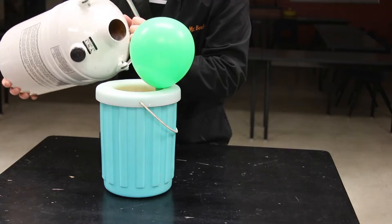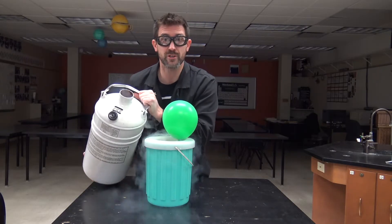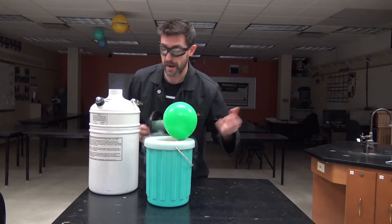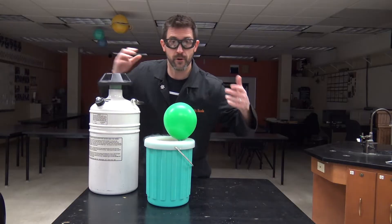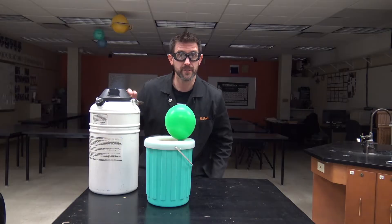Okay, while I'm working on this I should probably say that the powers that be tell me I have to say this: do not try this at home. You're going to see flames, you're going to see things on fire, things that you're apparently only supposed to do in the chemistry lab. So don't do them at home — watch them right here at Beale Science.